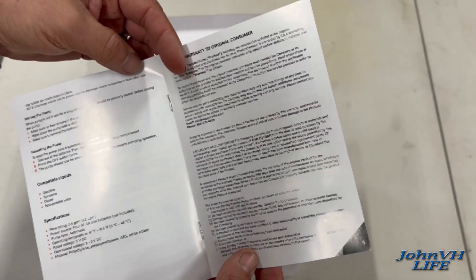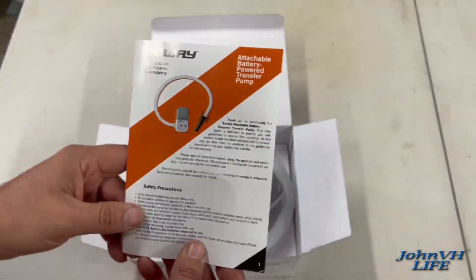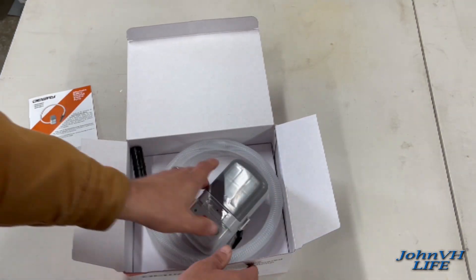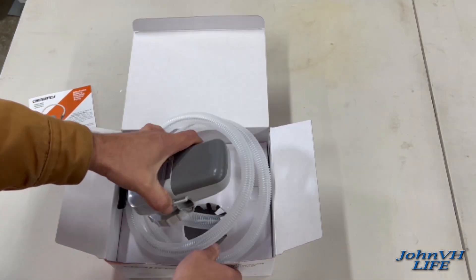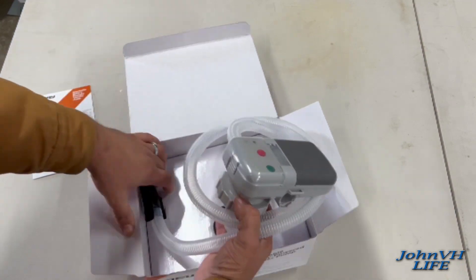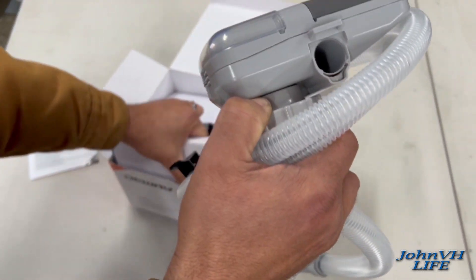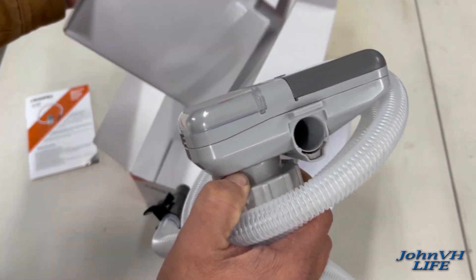Some of the reviews have people saying it doesn't fit their fuel can just right. I know that fuel cans come with a couple of different kinds of plugs or caps on them, so I'm not quite sure how that all works yet. I don't think it probably matters that much unless you're planning on leaving it on something forever.